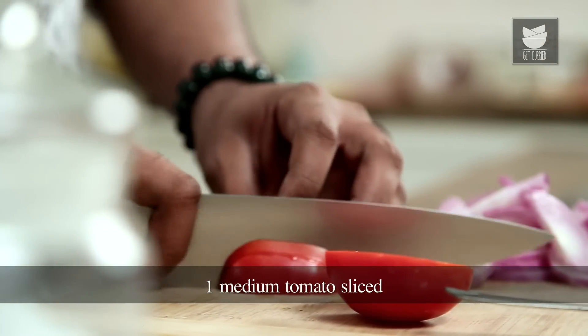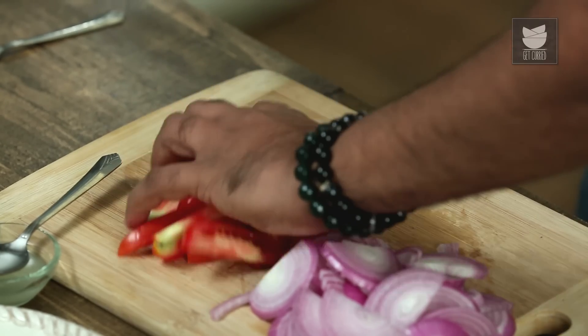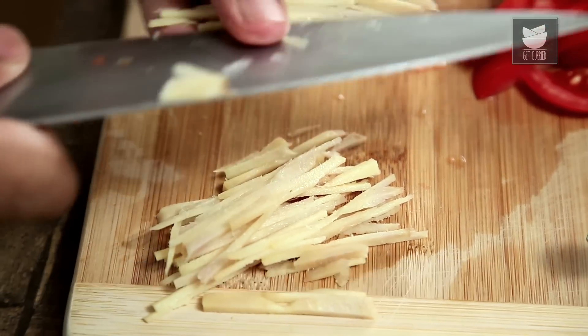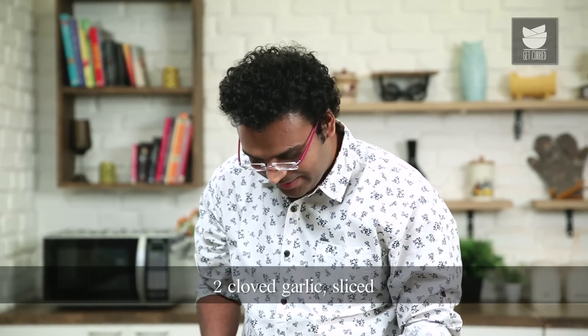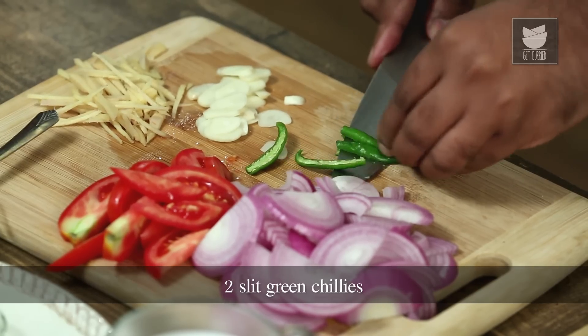Let's move on to slicing a tomato. We need to cut these into thick slices because we do not want the tomatoes to turn mushy. Next, some ginger juliennes. Also, let's slice 2 cloves of garlic. And finally, nice and spicy green chillies which I'm going to cut into long slits.